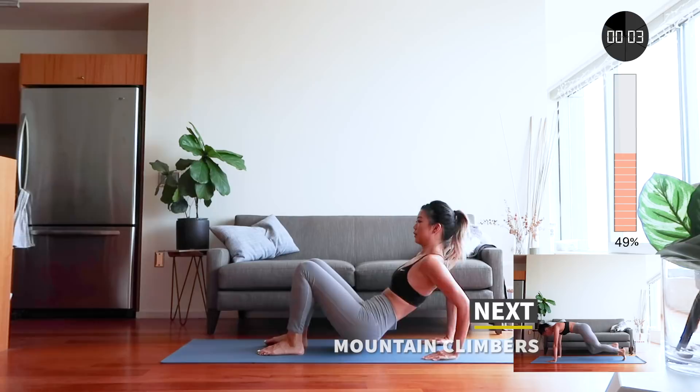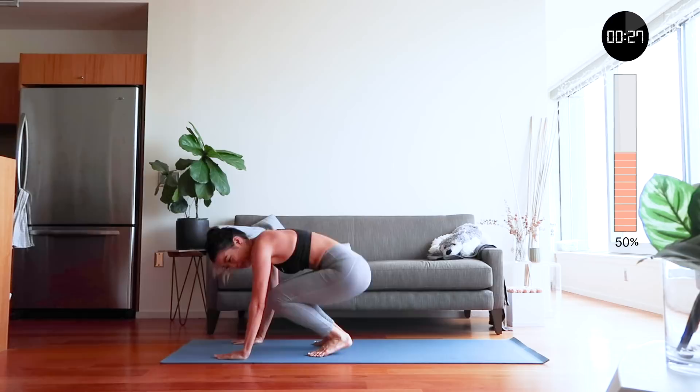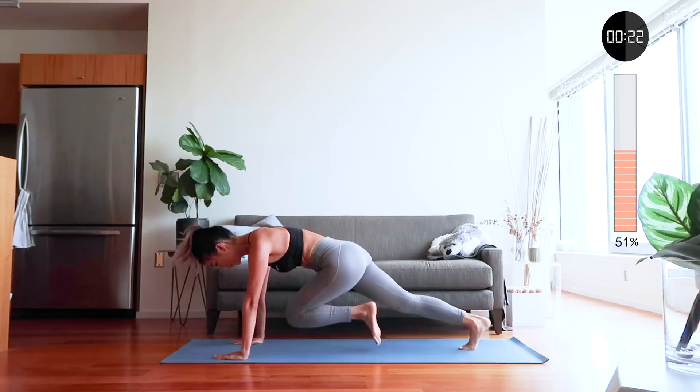Next is mountain climbers. Once you're done, flip your body over. Great job everyone — we are halfway through, let's keep going! Keep your shoulders over your wrists. Keep your back straight, tighten your abs, and kick your knees towards your chest. Go as fast as you can!